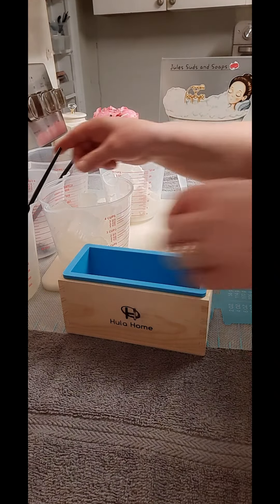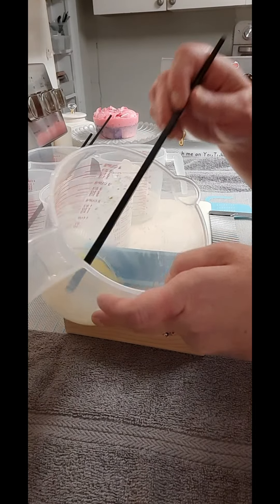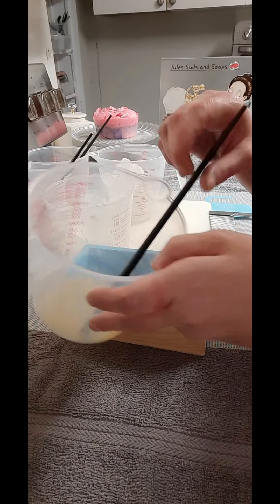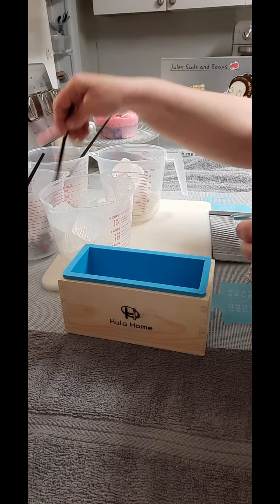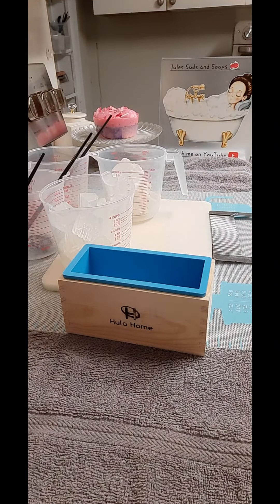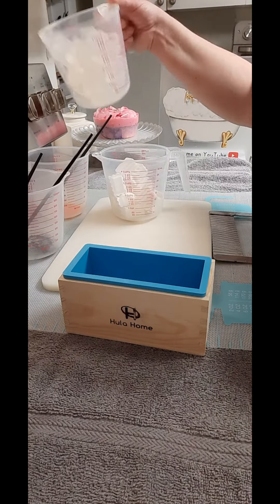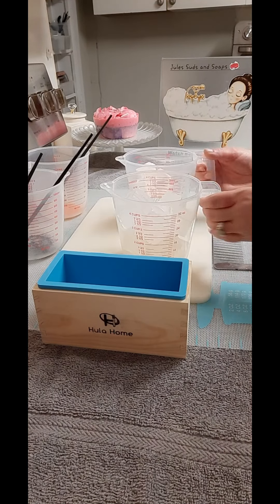What I did was I took some rubbing alcohol, a couple of squirts, and about maybe an eighth of a teaspoon of mica — and the same across the board here, about an eighth of a teaspoon on each, and then a few squirts with rubbing alcohol. Once I get this out of the microwave I'll pour and they'll mix up that way.